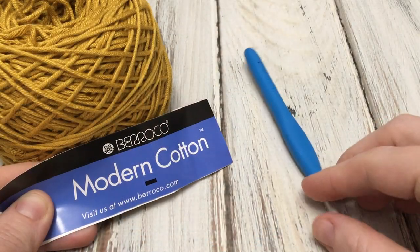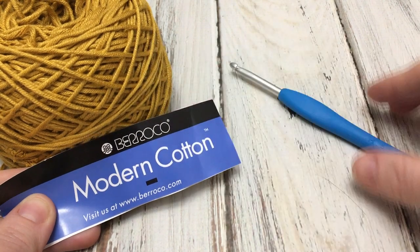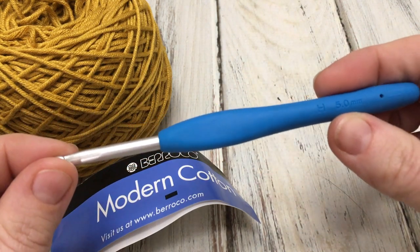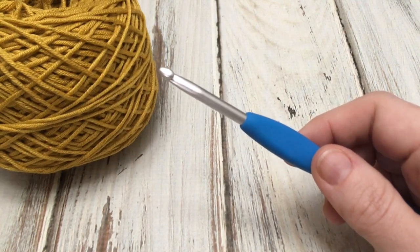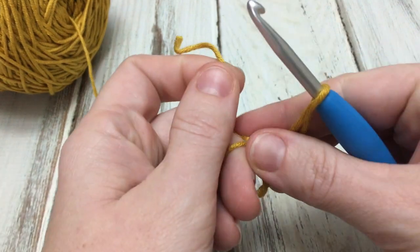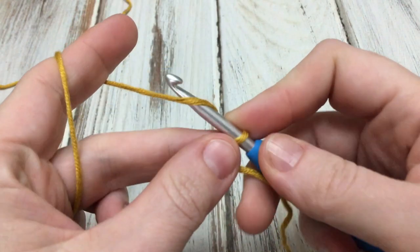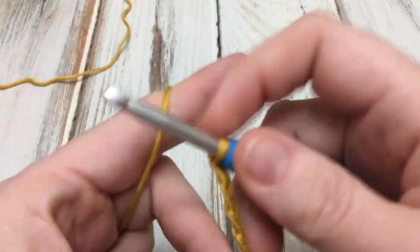Materials you will need include cotton yarn — I'm using Barroco Modern Cotton for this example — and a size H, 5 millimeter hook. The original washcloth was done in Lion Brand 24/7 Cotton, so there are lots of cotton yarn options. We're going to start with a slipknot. This stitch can be worked over any multiple of an odd number, so for this pattern we're going to chain 37. You can make it bigger or smaller depending on your needs — just make sure you're chaining an odd number.